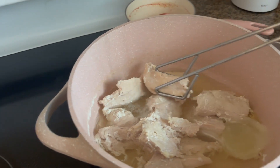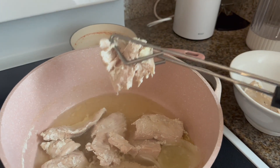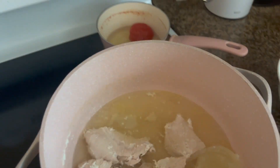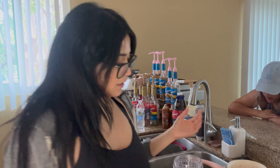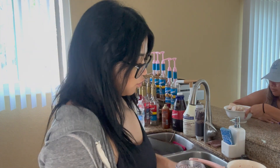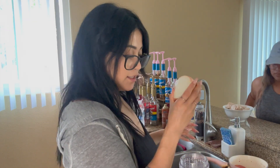The chicken is ready, so we're gonna put it here so it cools, and then Mimi's gonna shred it. The tomatoes - I think they're good. They have to be soft. We're gonna make the chipotle salsa. So for the salsa: chipotle chiles, peppers, tomatoes, a piece of onion, and salt.